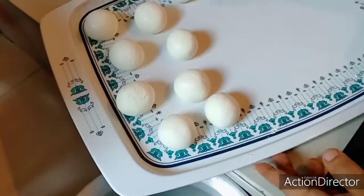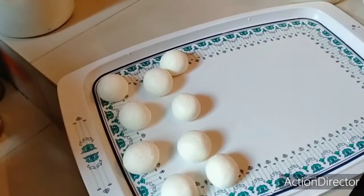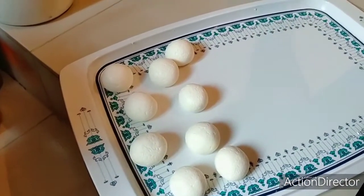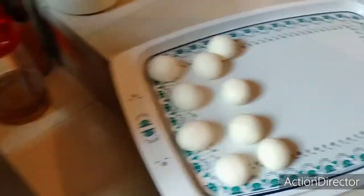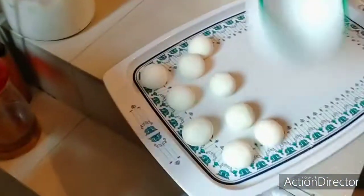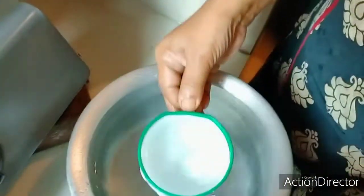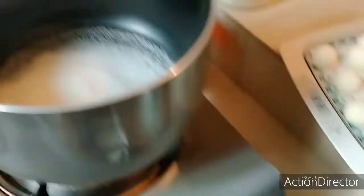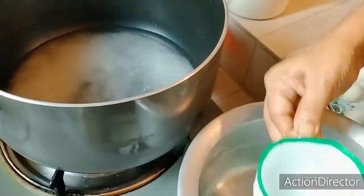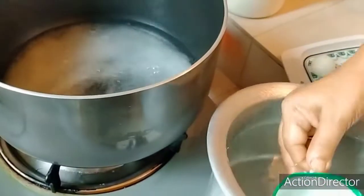I am going to put a cup of water in a cup of water.